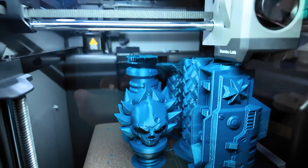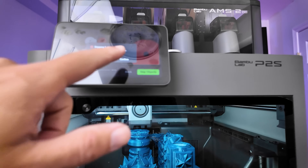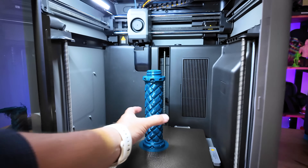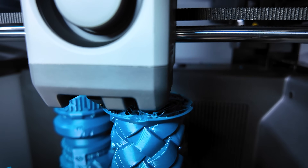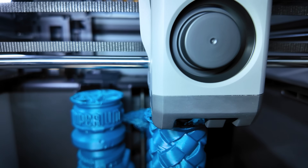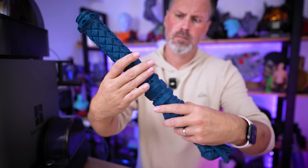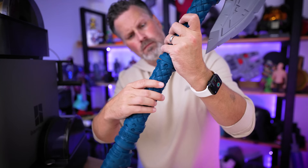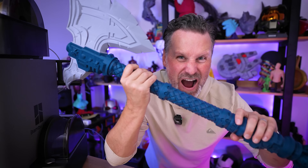Unfortunately, I ran into an issue where one print did not stick to the build plate and broke free. The AI detection did not recognize it broke free, but thankfully I caught it when I checked in, and used the object cancellation to cancel that one piece and continue with the rest, then reprinted that part separately. The infill was also not printing entirely correctly — the exterior looks fantastic, but the inside sounds like there's sand rattling around where the interior didn't fully print properly.